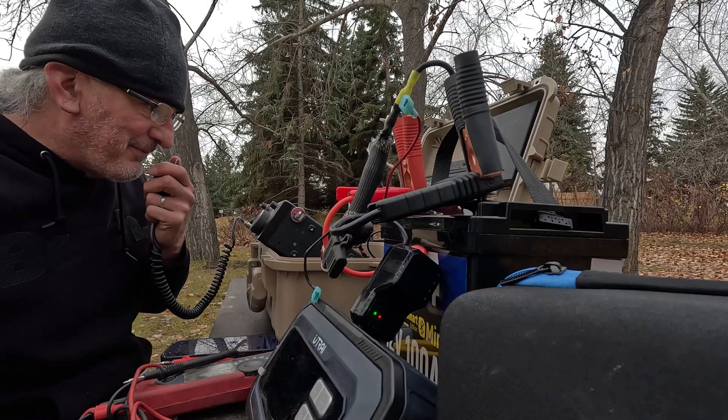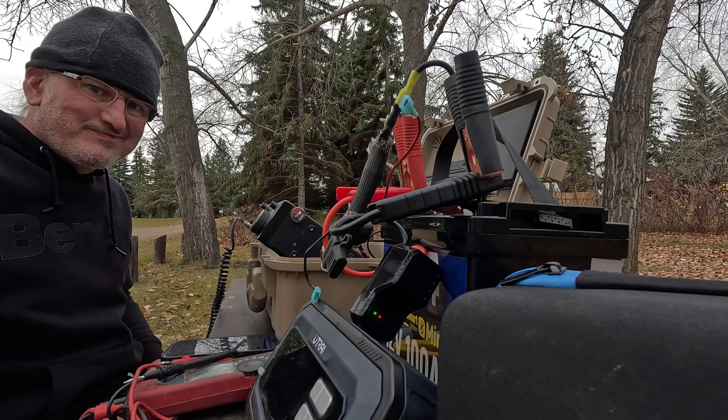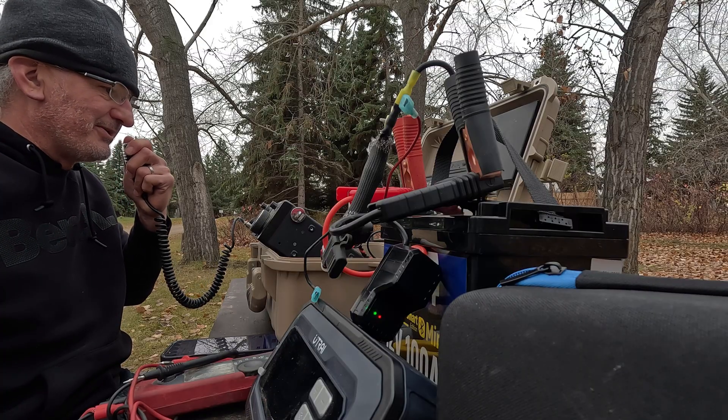All right guys, I'm going to wrap it up — I'm freezing. Anyone else? Last call. All right, this is VA5MUD, frequency is clear. Go get it guys, 73s, have yourself a great day and thanks for playing POTA.